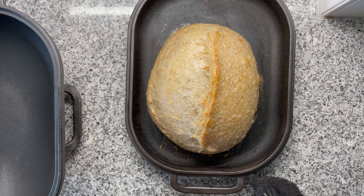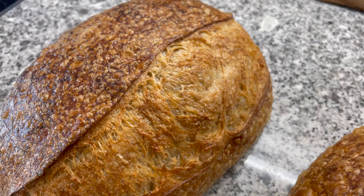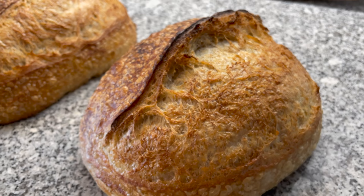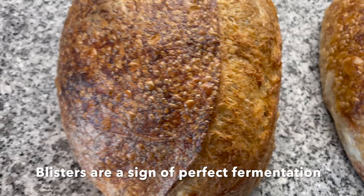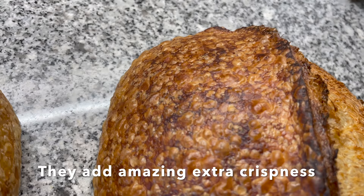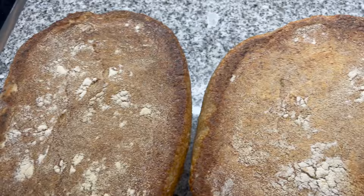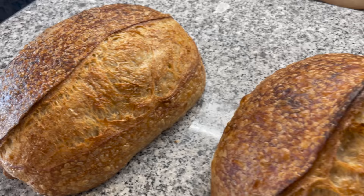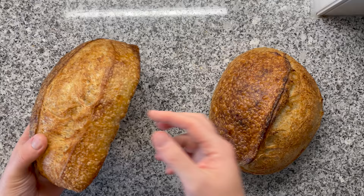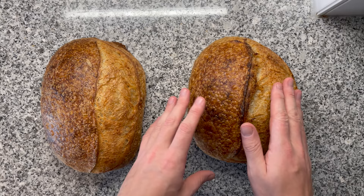Let's compare the two results. Number one: not that nice oven spring. But look at number two — what an incredible look. Now let's compare the surface: not as many blisters on the one baked hotter initially, whereas the one baked at 230 degrees Celsius has lovely blisters on the crust. The bottom is quite similar in color. The lower temperature bread is just so much better — to me, this is the perfect sourdough bread.